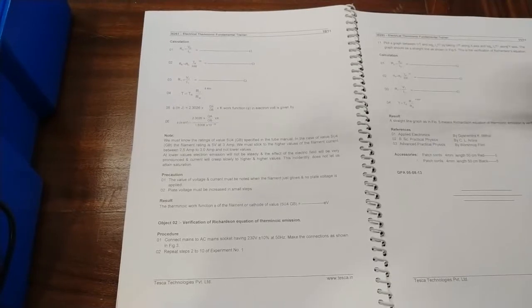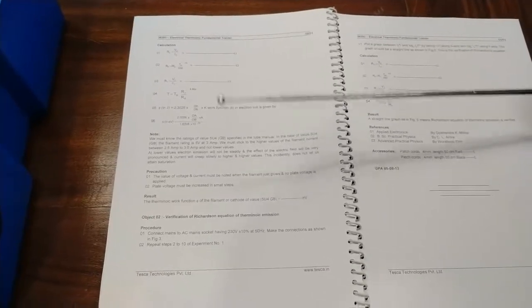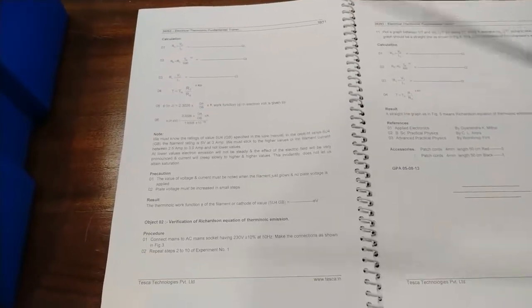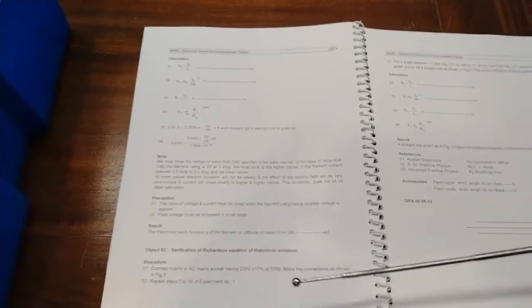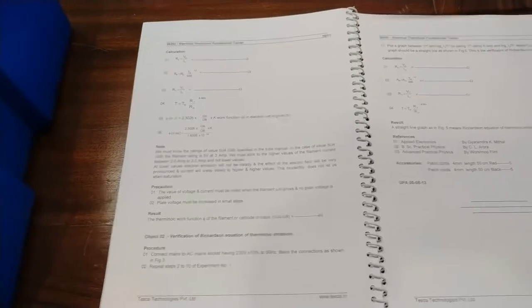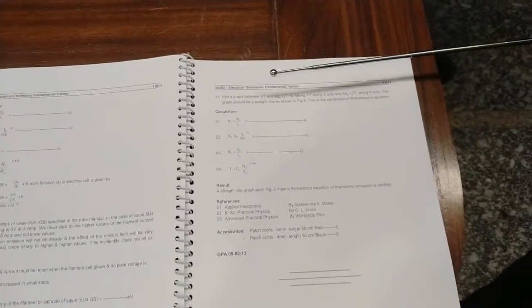After taking readings of voltage and currents for both plate and filament, calculate the different values required in the experiment and find the thermionic work function. Note down the thermionic work function of the filament in electron volts in the results section. For the second experiment — verification of the Richardson equation of thermionic emission — the connections are the same as experiment 1, but you need to plot a graph between 1/T on the x-axis and log(I/T²) on the y-axis. The graph should be a straight line as shown in figure 5.